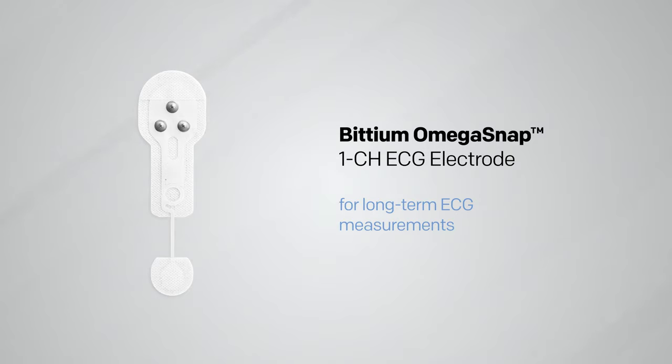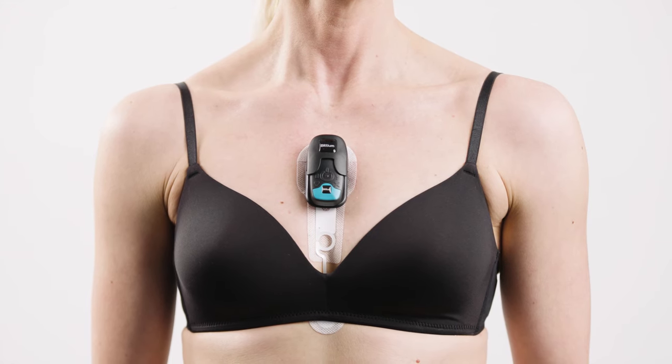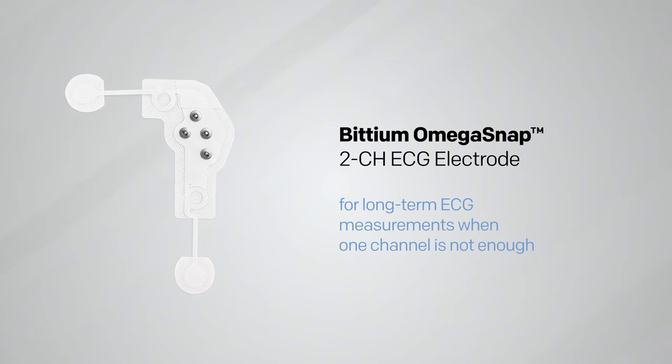How to select the optimal setup for your needs: the Bitium Omega Snap one-channel electrode is the most cost-effective and reliable patch electrode for long-term ECG measurements. It is also suitable for HRV applications and for heart monitoring for stroke patients. The Bitium Omega Snap two-channel electrode is the best choice when more than one channel measurement is needed while maximizing patient compliance.